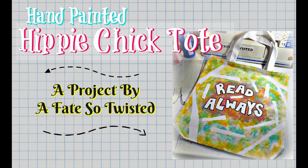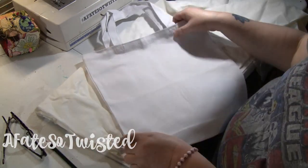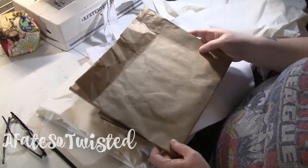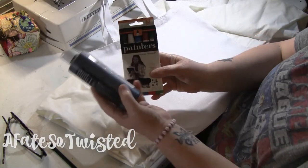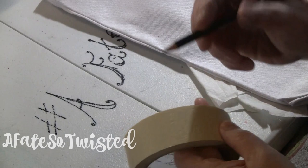Alrighty folks, this video is pretty much self-explanatory — I'm not going to do a lot of talking in it. I'm just going to tell you the materials you're going to need. It's a canvas bag you can get at Walmart, some paints, any kind — acrylic paint, paint markers.